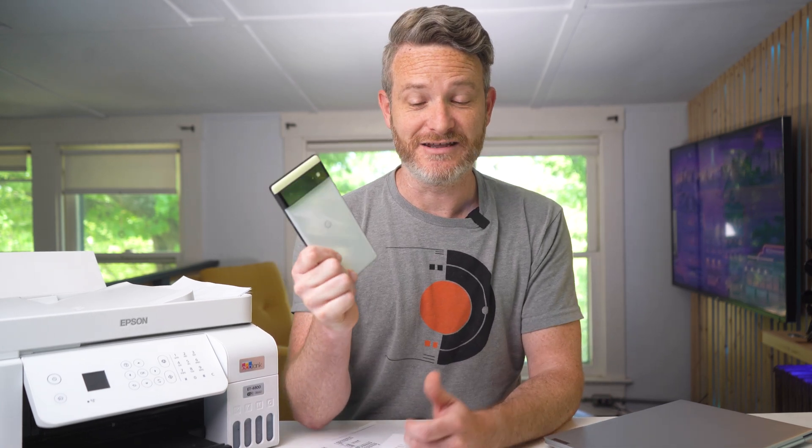Mopria Scan is definitely a must-have app for your Android device, especially if you want to keep the clutter down in your office and get rid of stacks and stacks of piles of papers just like this one. If you want to check out Mopria Scan for yourself, be sure to check the links in the video description or simply head on over to Mopria.org. I'd like to thank Mopria for sponsoring this video and their support for our channel, and thank you guys for watching. If you want to see more videos like this, make sure you subscribe to the channel and hit that bell icon as well. It really helps out a lot.